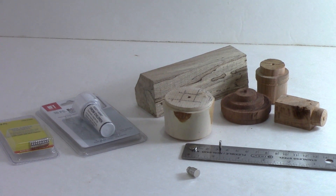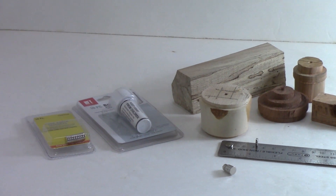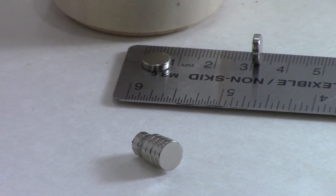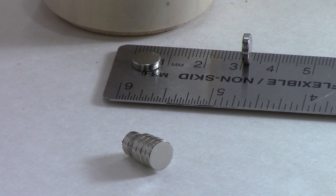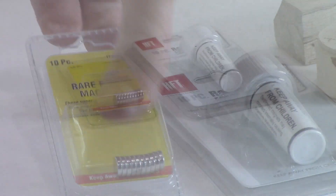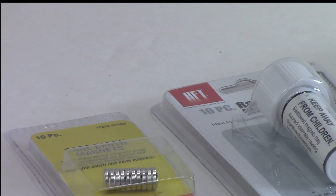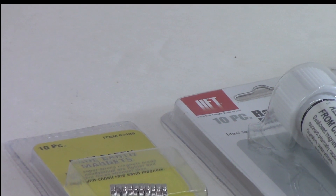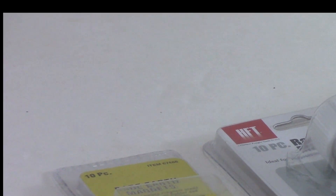You need a few scraps of wood and we're going to take these scraps and see what we can come up with with some different designs. You've got to have some type of rare earth magnet — I find these to be the best, somewhere around 6 to 8 millimeters in diameter and 2 or 3 millimeters thick. I bought these from Harbor Freight, item number 67488, but you can get them off Amazon or eBay. I've ordered some from China, 20 of them for a couple of bucks. This package from Harbor Freight is about $3.00 for 10.